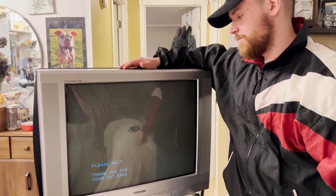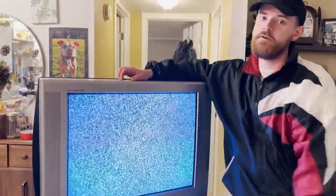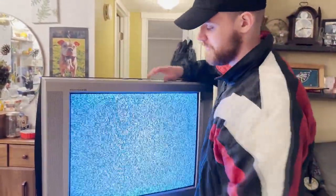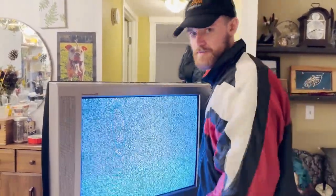Thankfully when you turn this bad boy on, it turns on. Now, because of old-ass TVs, I didn't take into account that we need a universal remote. So we gotta go to Walmart and get one, then come back and try to get this thing to work.